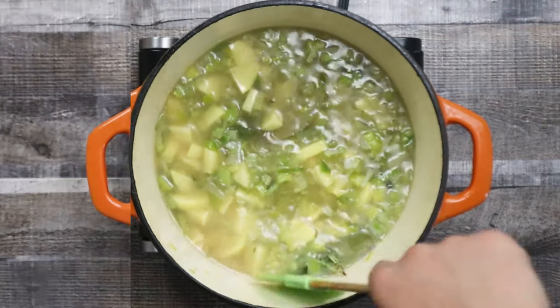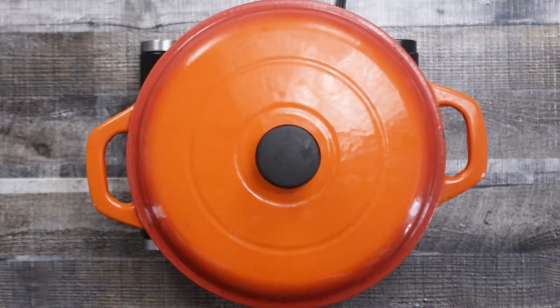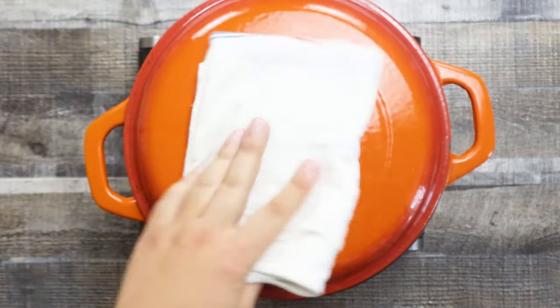Bring it to a simmer and cover with the lid. Reduce the heat to low and let it cook for 30 minutes.